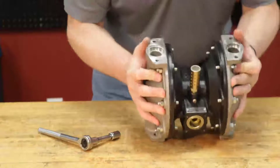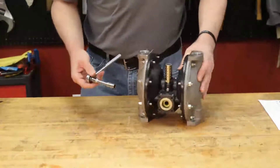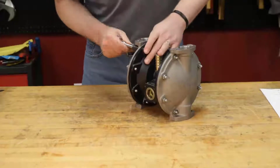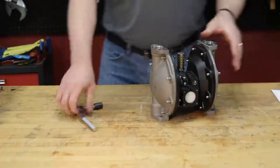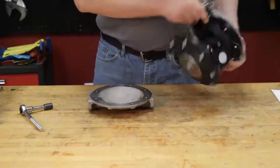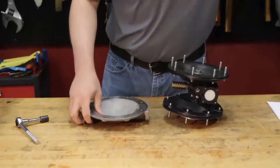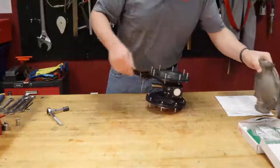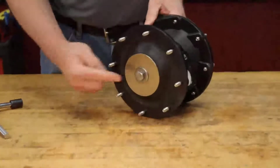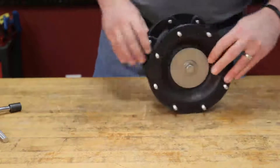We're going to go ahead and flip this back over. Now we're going to remove our fluid caps — we have a fluid cap here and a fluid cap here. Now remember these were compressed so they may be a little sticky or stick to the diaphragm. We're going to set our fluid caps aside. Now you can see we have our diaphragm nut, our washer, and our nitrile diaphragm — same on the other side.